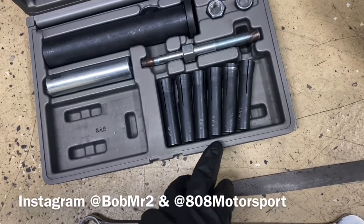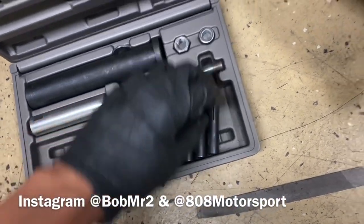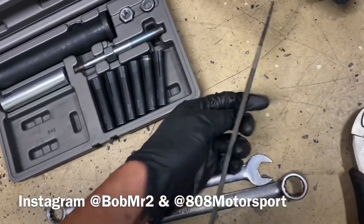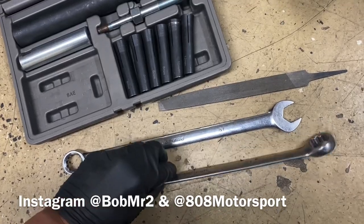It has sizes: 4, 5, 6, 8, 10, and 12 millimeter. You'll also want to grab a file or sandpaper, and then a 19mm and a 21mm wrench.